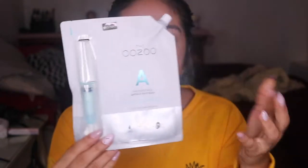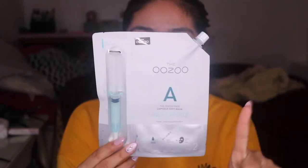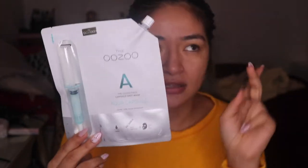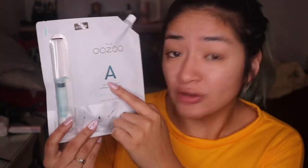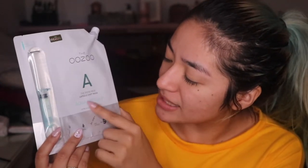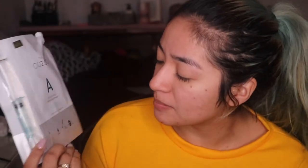Today we're gonna be trying out this baby right over here. It has literally an injection formula. This is from the brand Oozoo — the Oozoo. I'm not sure how you pronounce it, I still haven't figured it out. But this one is their Aqua face capsule shot mask — a home care mask program.